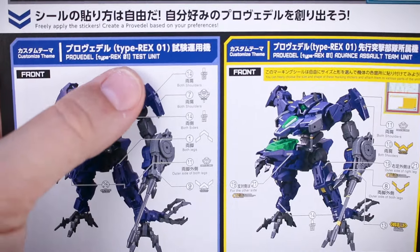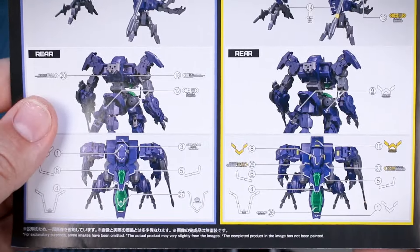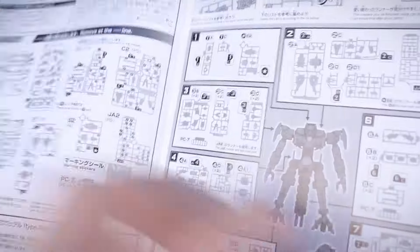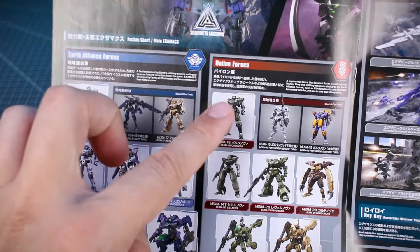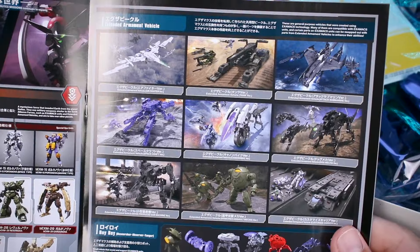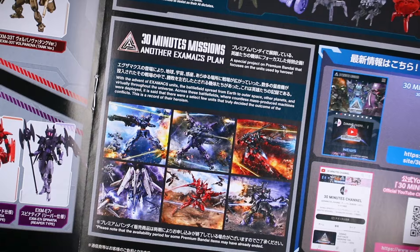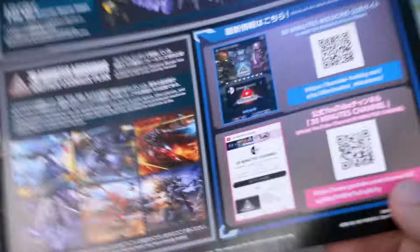Here's a little bit about the marking stickers and where those are going to be placed. You can see we have a couple of different options — whether you want to have this as the test unit or the advanced assault team unit. So that's kind of cool. It shows you where the stickers are going to go, this is our marking sticker guide. Opening it up, the inside page is going to be our parts list, and everything else is the construction of the kit. On the center foldout pages there's basically a catalog of different kits in the line — some of the Earth Alliance forces, the Bailon forces, and also the Maxion forces — showing all their kits that were available at the time. And then some more vehicle units, premium Bandai units, and some QR codes for 30 Minutes Missions and the YouTube channel and website.